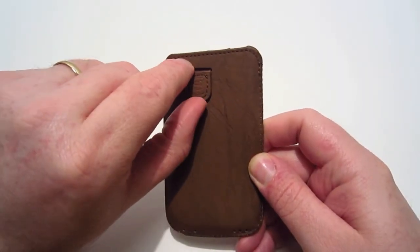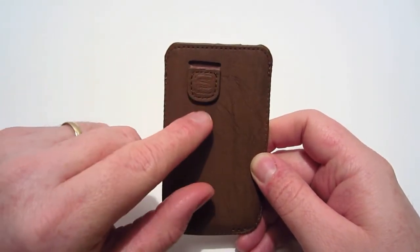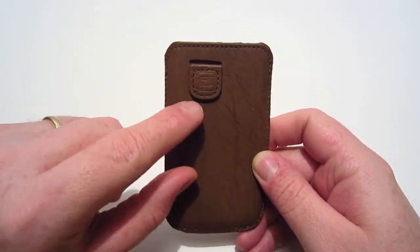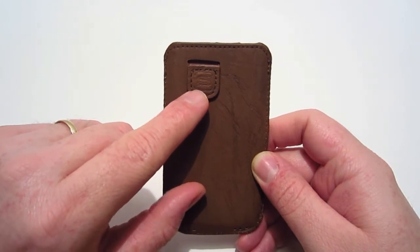On the front of the case you have this elastic tab, which is simply used to get your iPhone out — I'll show you that in a little bit. As you can see it is also magnetic so that way it sticks to the case and you don't have to worry about it flopping around. On this tab it is also embossed with the Snug logo.